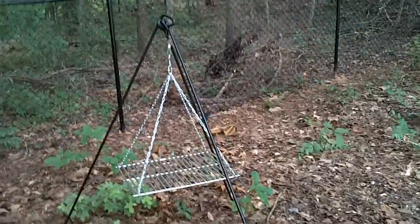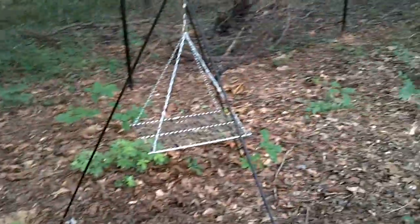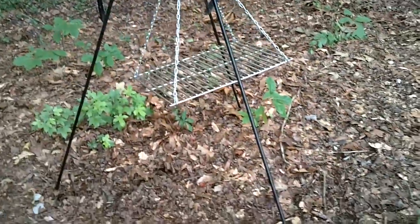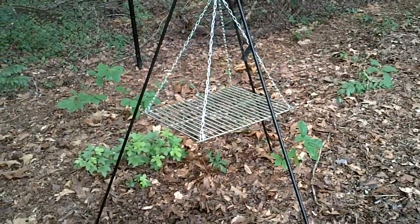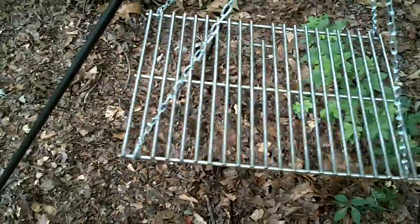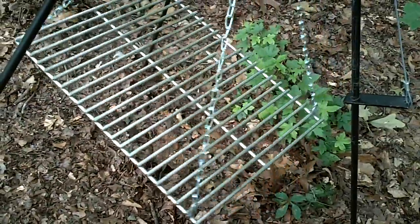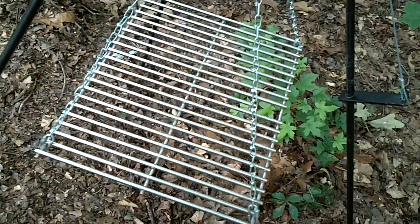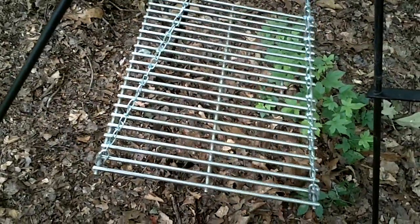I'm going to try doing this holding the camera as well as talking. You can adjust these arms up, in closer or further apart, to make it taller or shorter, closer to the flame. I have this grill grate extra, and you can buy these grill grates separately if you find any place that sells grill accessories. This one was stainless.